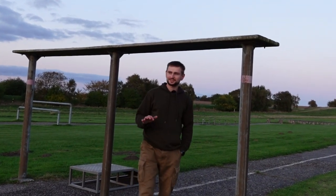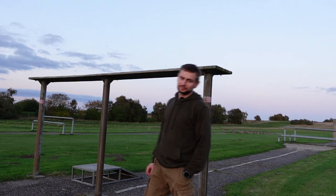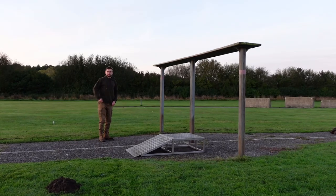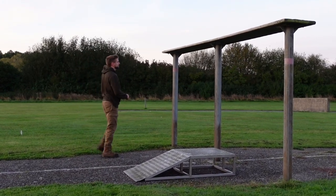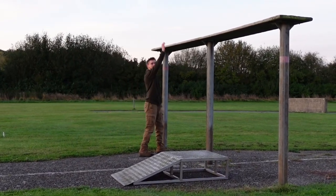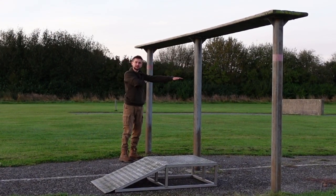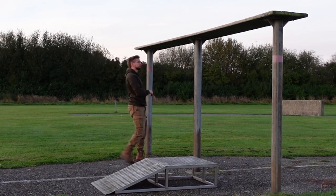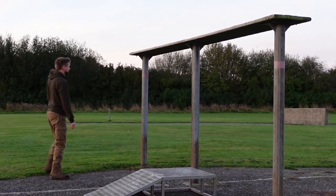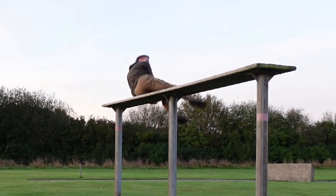This last method is kind of a combination of the two shown before. If you can do those, the third one should be no problem. The last technique is the most technical because you have to remember more things. When you run, you grab the table with your strong arm, then when you jump you pull yourself up and slide your second arm over the table so you get stuck on your armpit, then you hook your leg and you are already on the top.